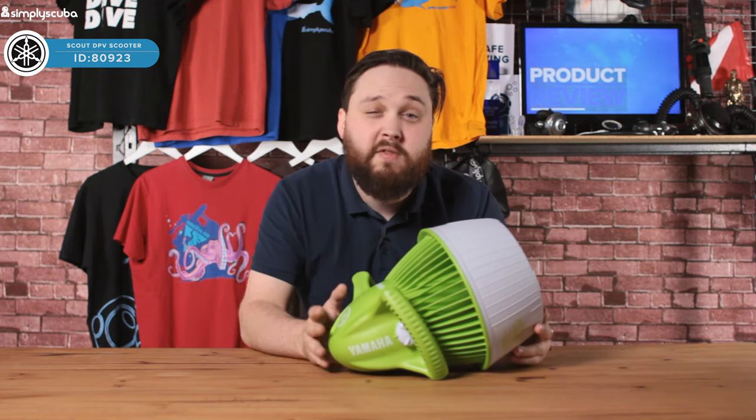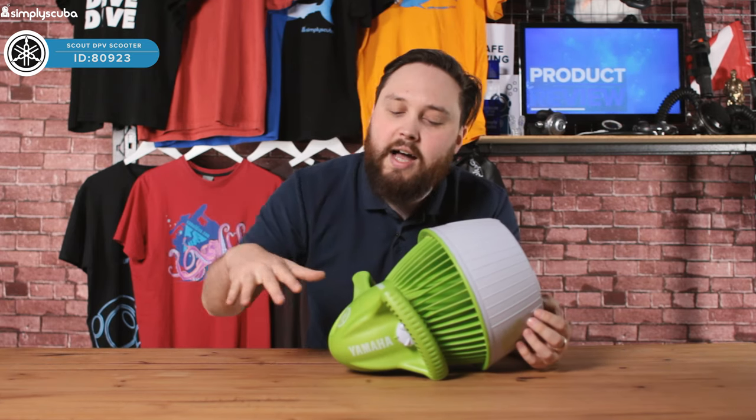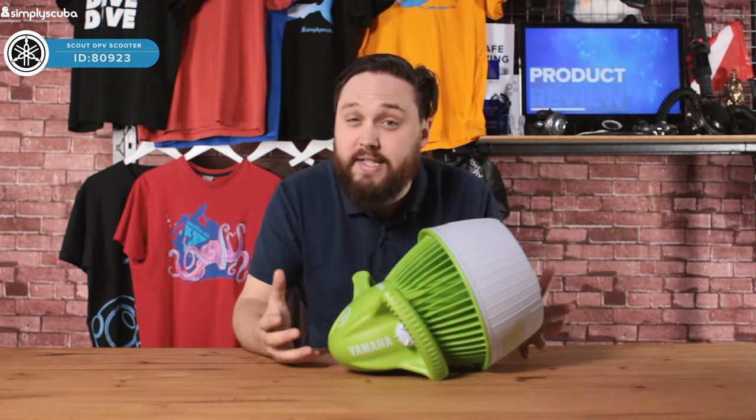This has a maximum depth of just three meters, so it's really designed for shallow reefs, surface use and swimming pool use, but it's really easy and safe to use.